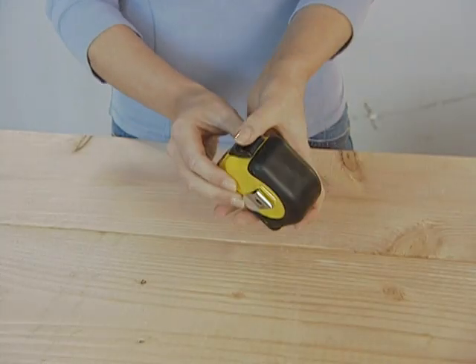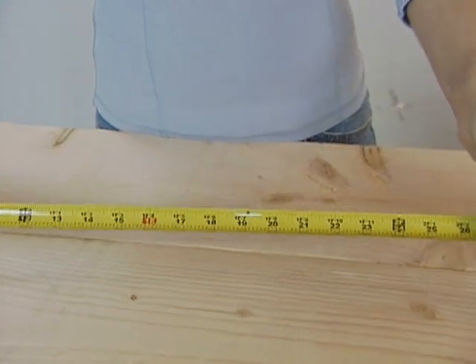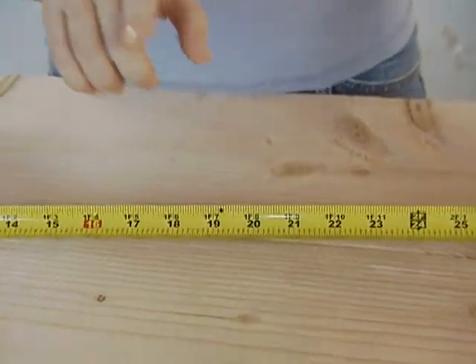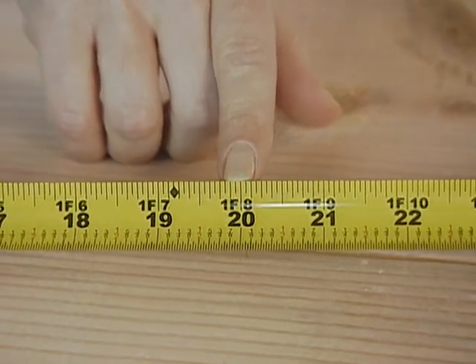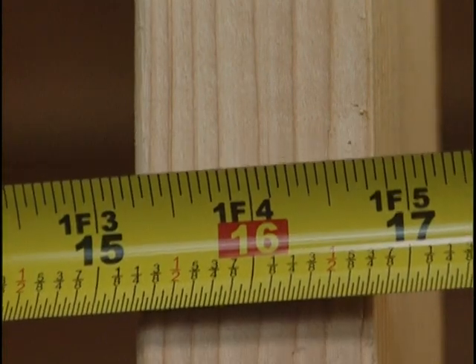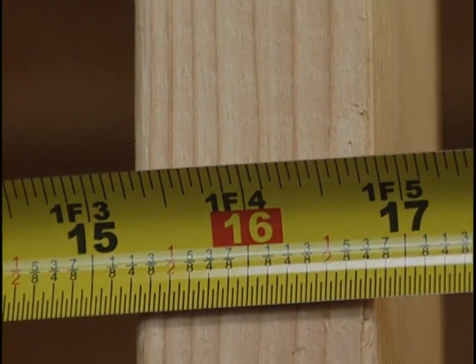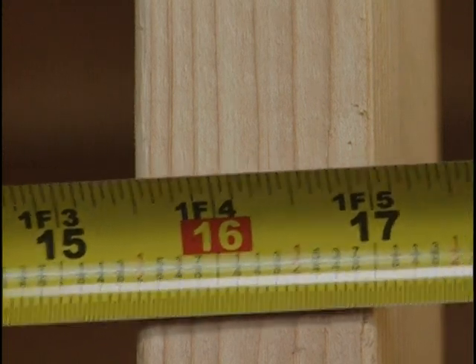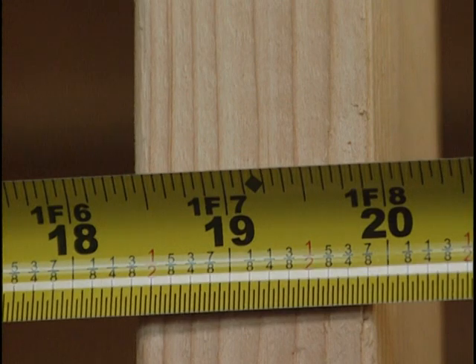No matter what you use, all tapes have something in common. They're marked in both inches and feet — a 20-inch piece of plywood will measure 20 inches along the lower edge of the tape and 1 foot 8 inches along the top edge. The tape is also marked every 16 inches to simplify laying out a wall with 16-inch centers.